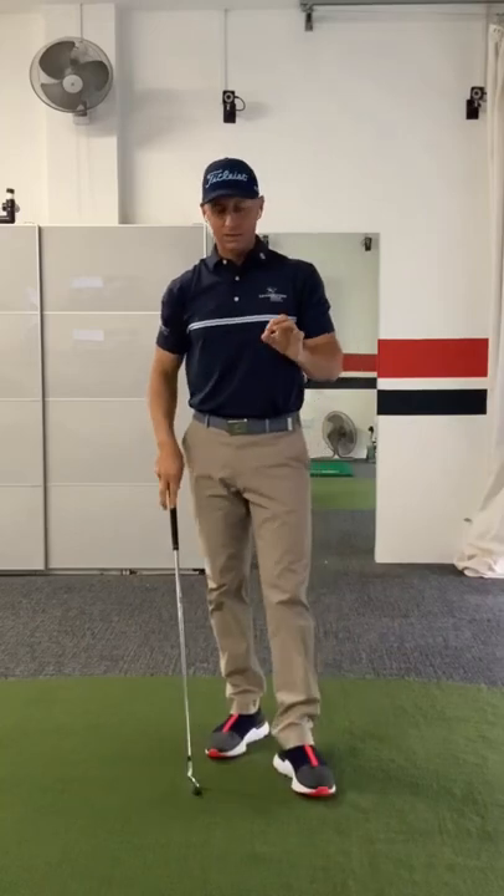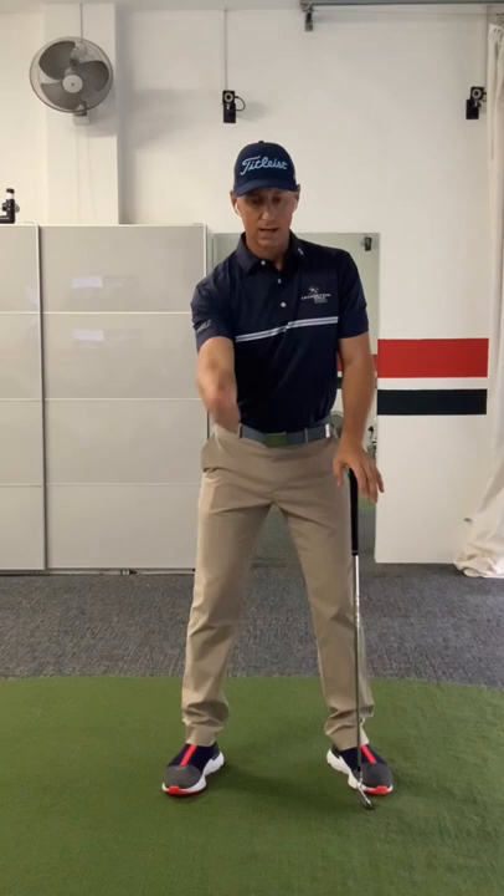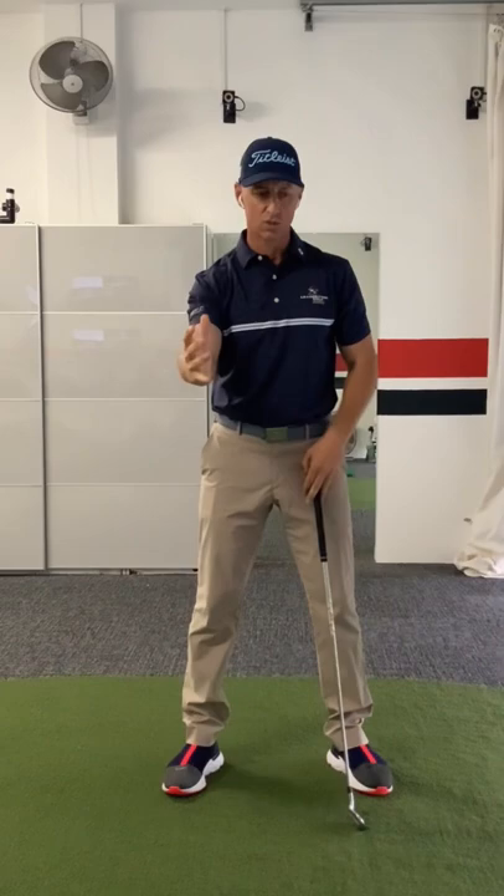I don't believe that your arms get too low. I would just say your right arm gets what we call retracted too far behind you. So the thing with the right arm — or the right shoulder, if you like, because it's a shoulder joint — I can actually move my arm back around without turning. So sometimes in the swing this arm gets pulled back more than what we want. It's definitely the case with you.